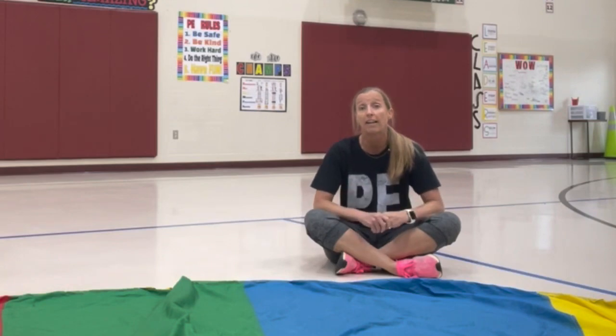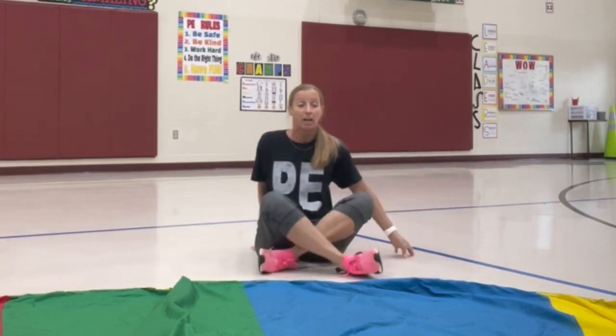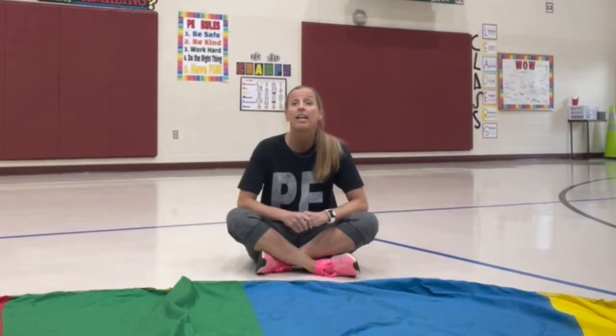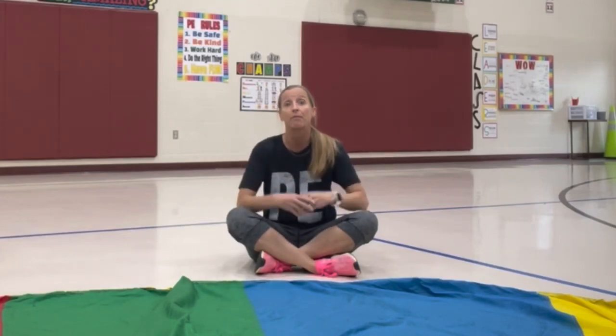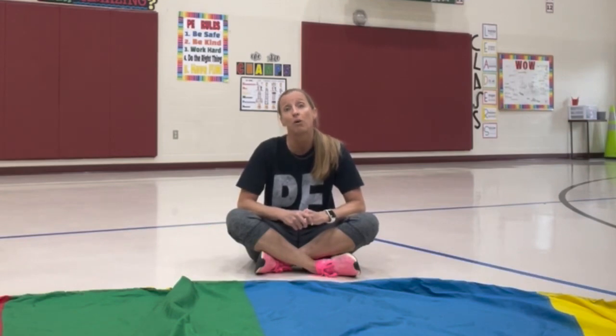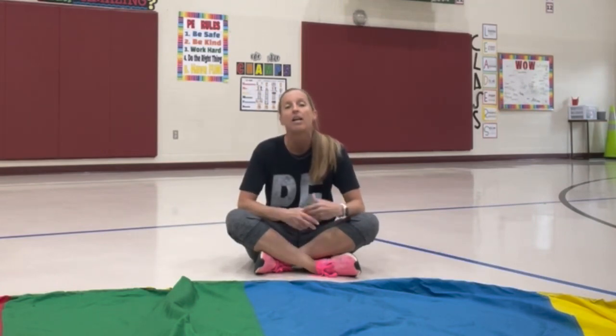With large classes we either do two parachutes or share a color with someone else. If you've got more than one coach, one coach can be assigning spots, or you can have the kids that already have a spot play rock paper scissors, or hands on your knees/shoulders, a Simon Says type thing to keep them busy until everyone is on the chute.